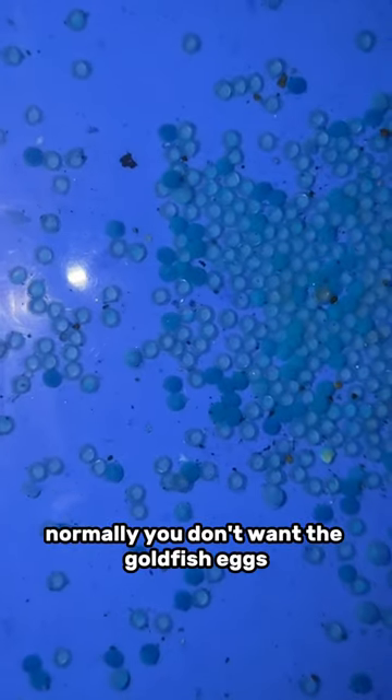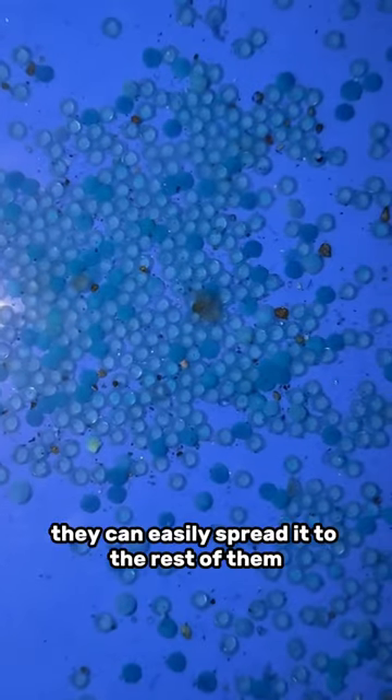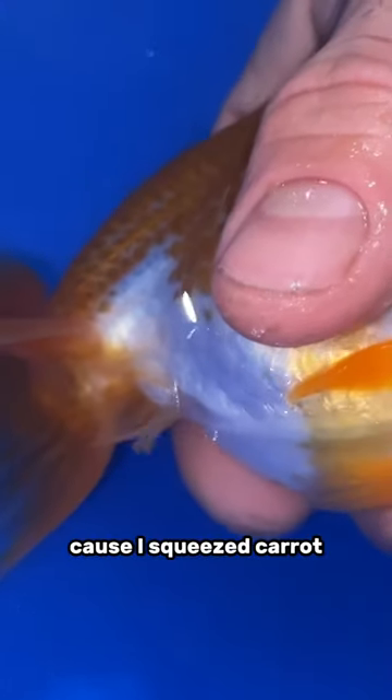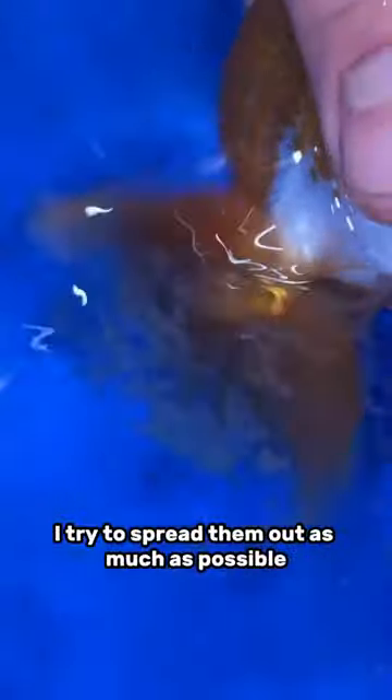Normally, you don't want the goldfish eggs as tightly packed as you see here, touching one another. Because if one of the eggs gets fungus, it can easily spread to the rest of them. This just happened to be this way because I squeezed Carrot and a lot of the eggs came out in one spot. But normally, I try to spread them out as much as possible.